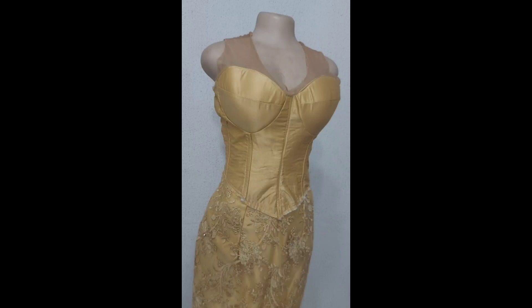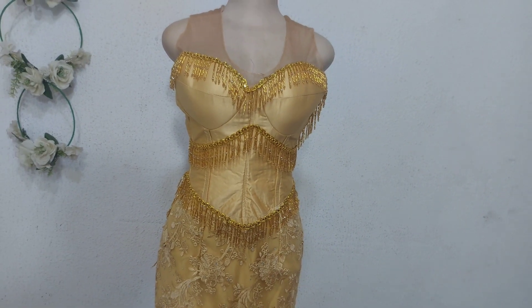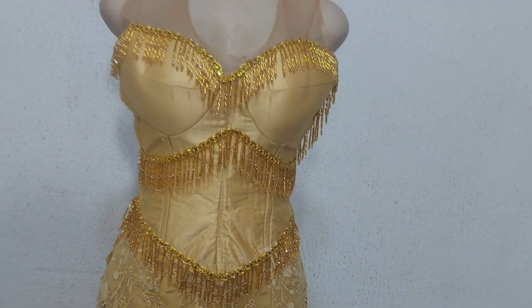I moved this dress from this to this using bidet fringe. I'm going to show you how I made this bidet fringe in this tutorial. Welcome to my channel.